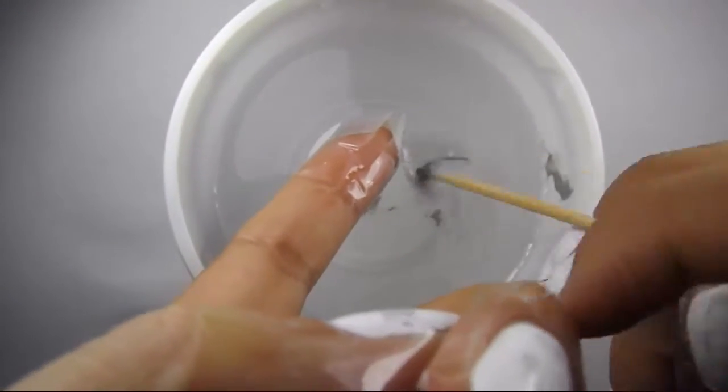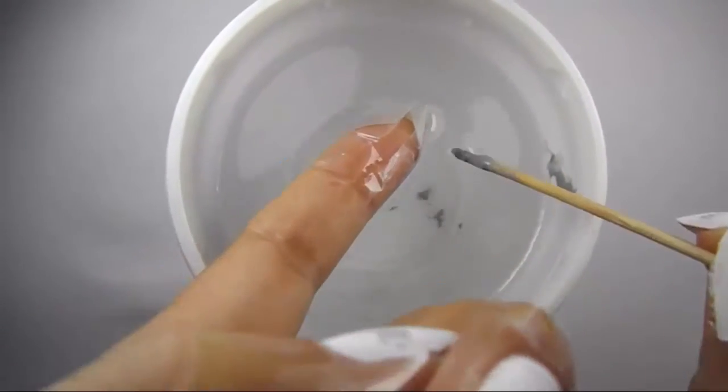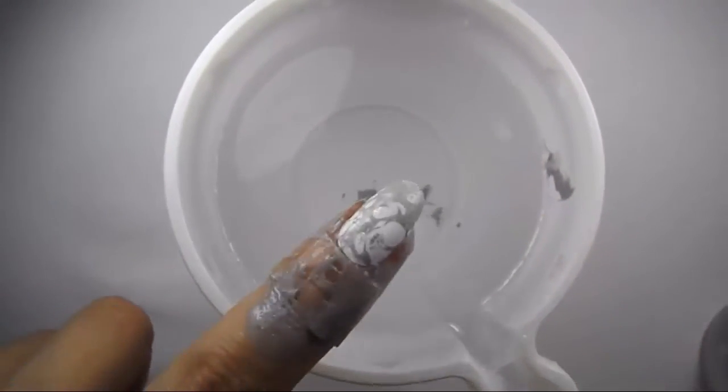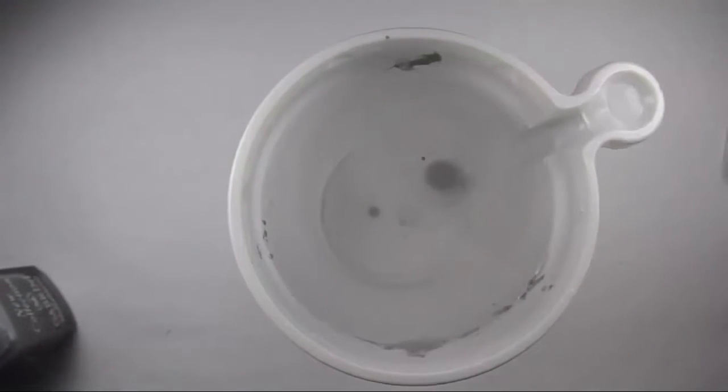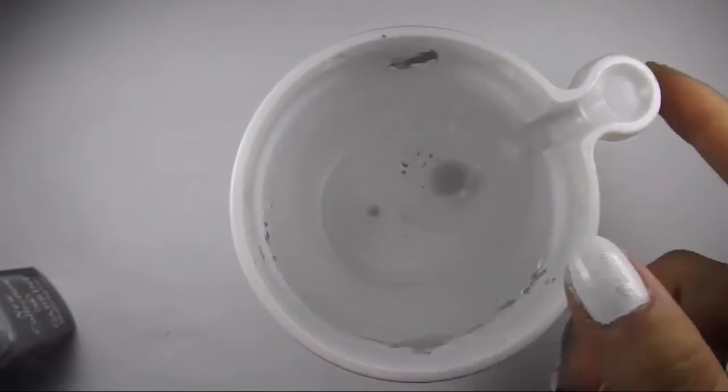Wait a little and then remove the excess polish with a toothpick. Now you can reveal your marble design. Repeat these steps for all your nails.